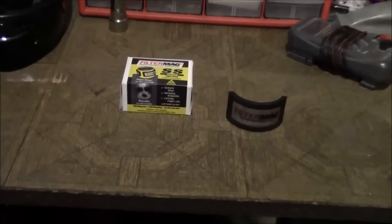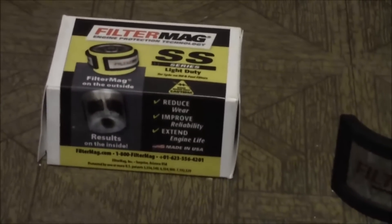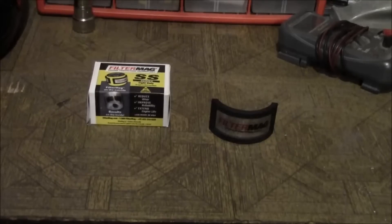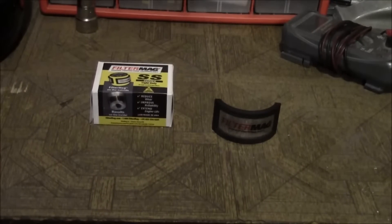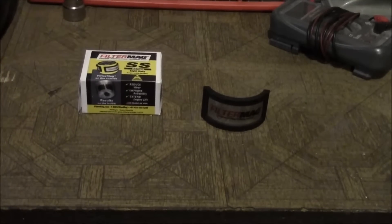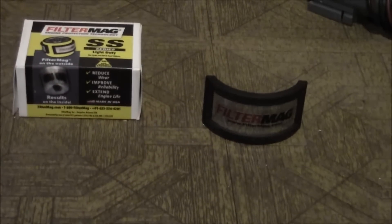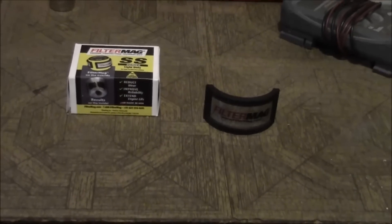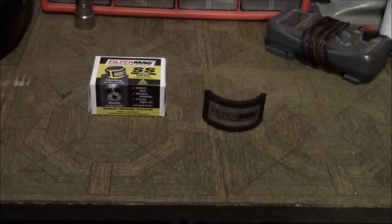Today I want to talk about Filter Mag — it's a pretty awesome product. The first Filter Mag I bought was back in probably 2001 for my Mustang, and I bought another one for my R6 motorcycle. This one's going to go on my daily driver Escort. Quite honestly, I can't understand why it's taken me this long to put one on there, because that application is probably going to get the most benefit out of it.